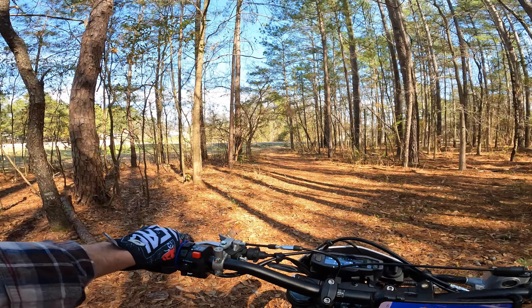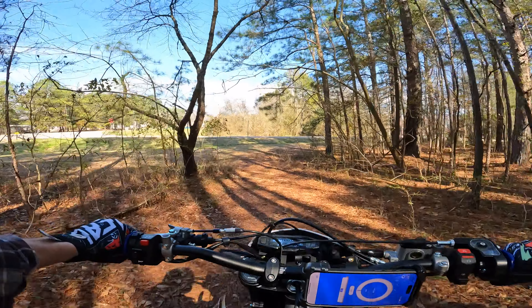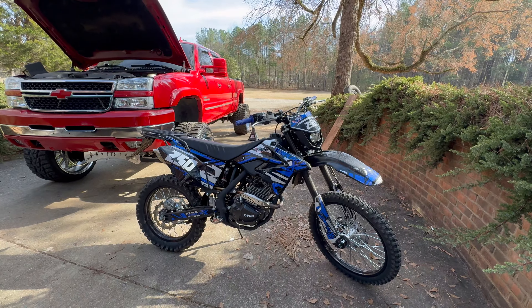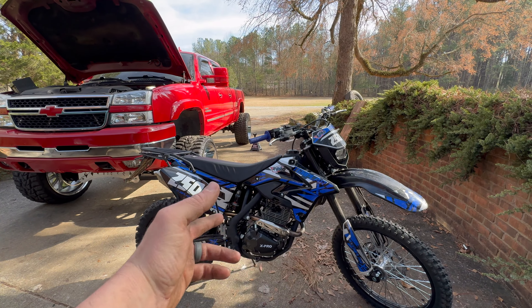That is amazing. Y'all have got to buy this — if you buy this bike you have to buy the Nibby carb. It is not a joke, it's not a prank, it's not a gimmick. You gotta buy it.